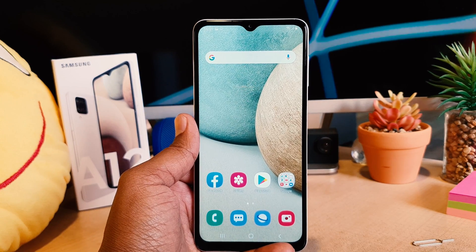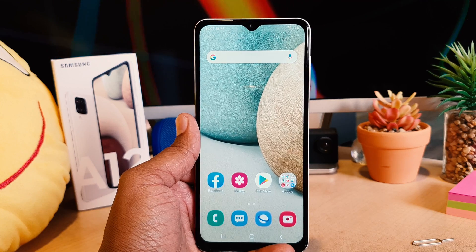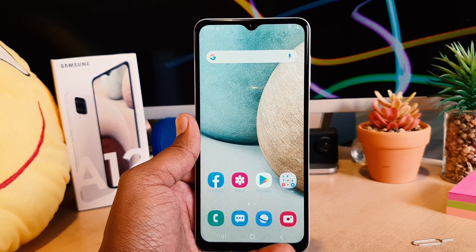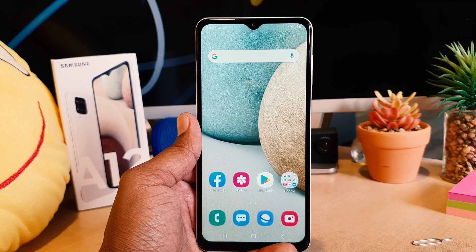Hello and welcome back to my another tutorial. In this tutorial I am going to share with you how to take a screenshot in your Samsung A12, so let's take a look at how to do that.